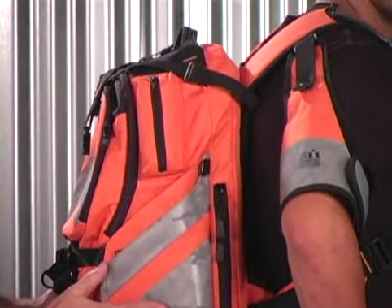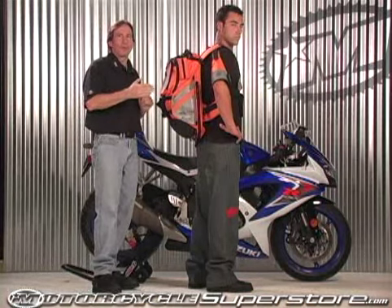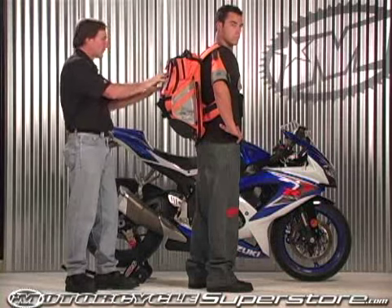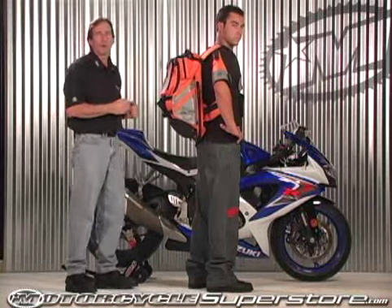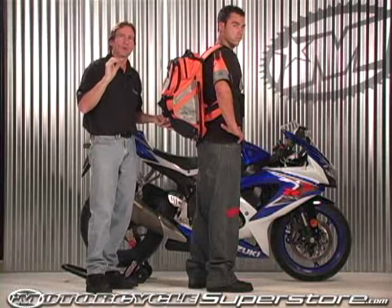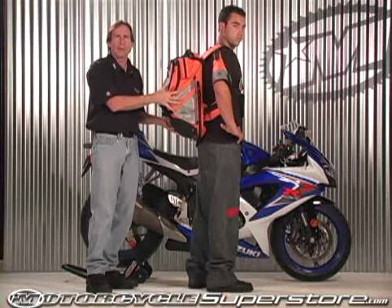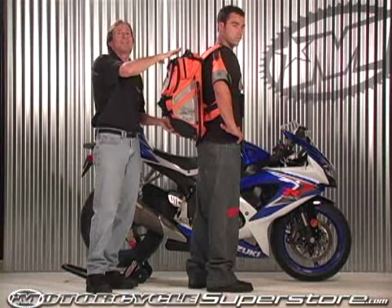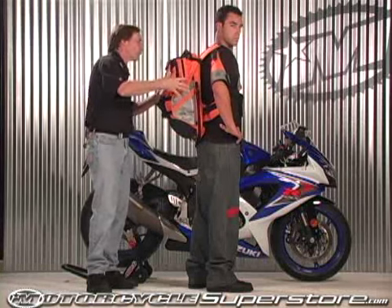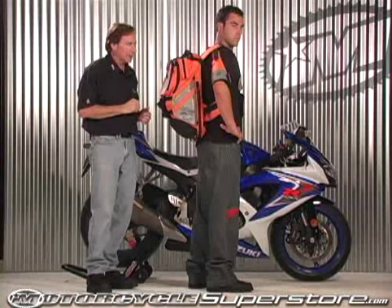This holds an enormous amount of stuff — more than you would ever really need to carry. Anything more than this and you can have a tail bag on your bike. Most importantly, look at all the reflective and all the orange that's on there. Put this on over your vest and you're going to pass those military specification standards. For those of you that think this looks like a really cool backpack but aren't in the military, this comes in all black as well — you can get all the features without the high-visibility elements.